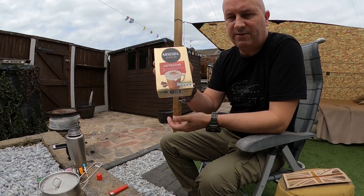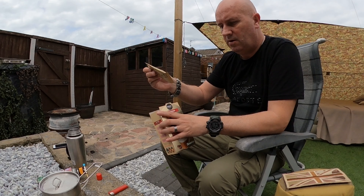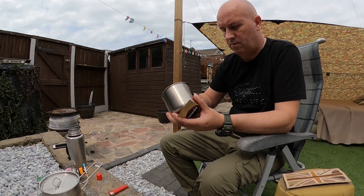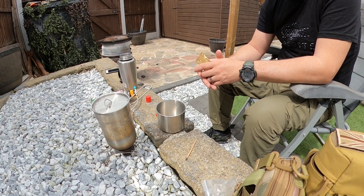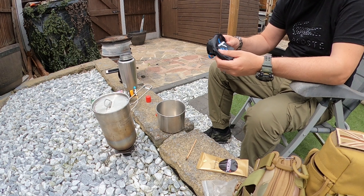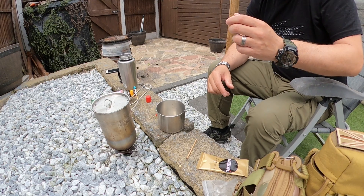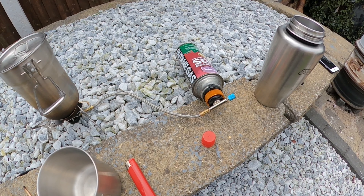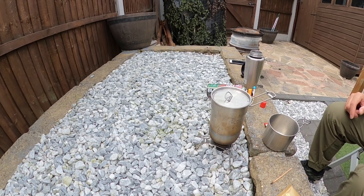I'll just check how it boils. I bought some of these sachets from Asda — they're only a pound for eight sachets. Having a cappuccino. For anybody wanting to know, the gas burner I'm using is the XT3 — it wasn't expensive. The adapter was about three pound, and a gas canister is about a pound.